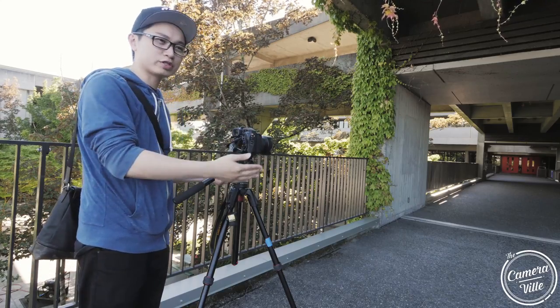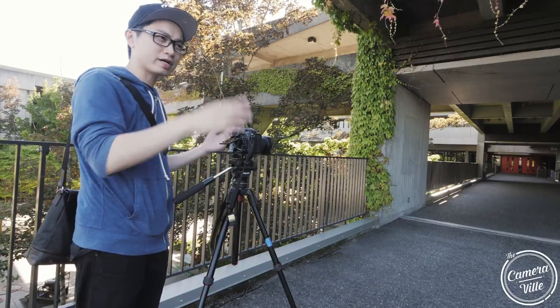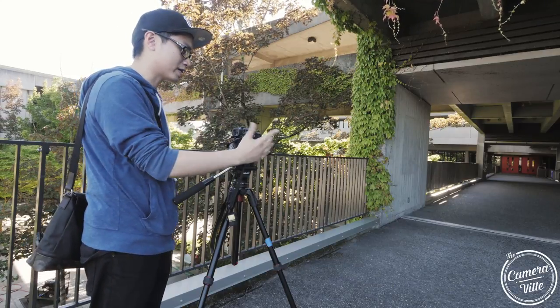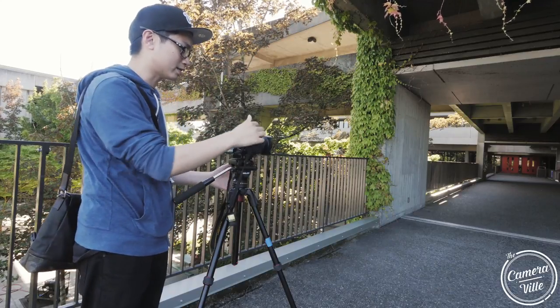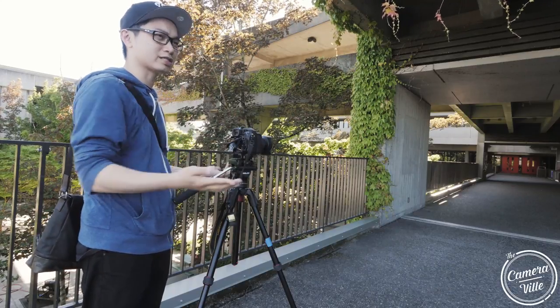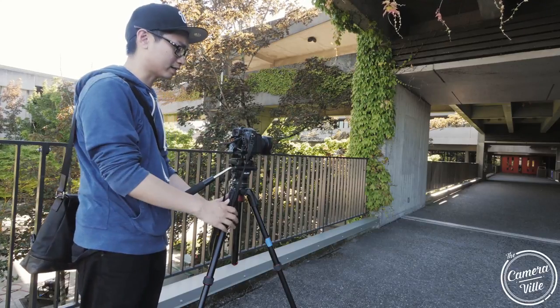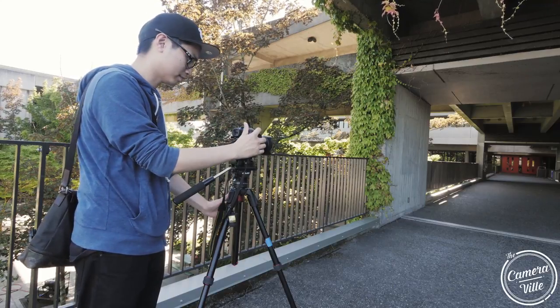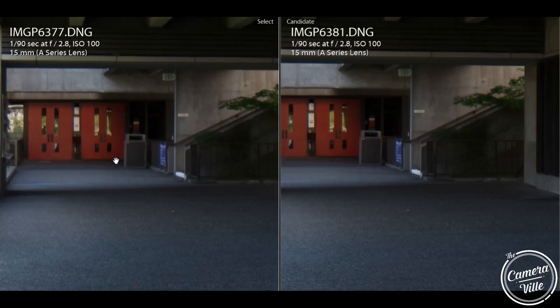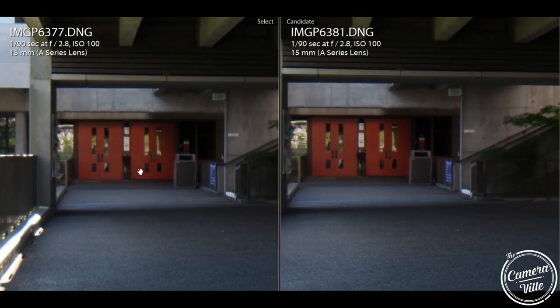I'm really amazed at Pixel Shift — it gives you a much cleaner image, as I stated before. It's really crazy how clean it can get. I'm really glad I can just set Pixel Shift to my hotkey, hit it once, take the shot right away, and it just works. You can turn it off by hitting the hotkey again. These two images are the same aperture: on the left is f/2.8 and on the right is f/2.8 with Pixel Shift.